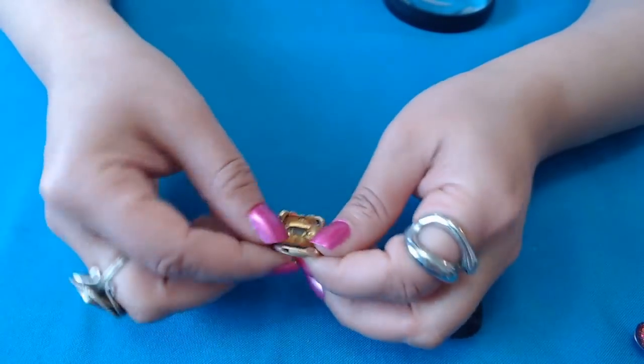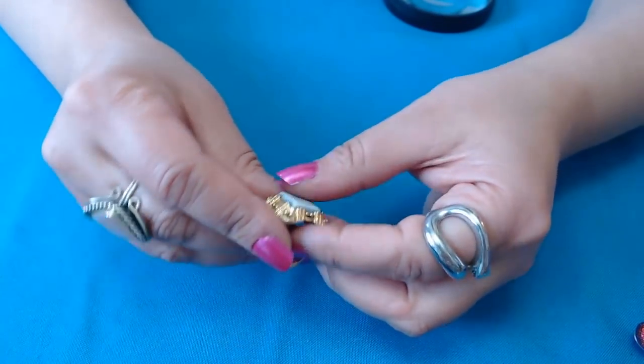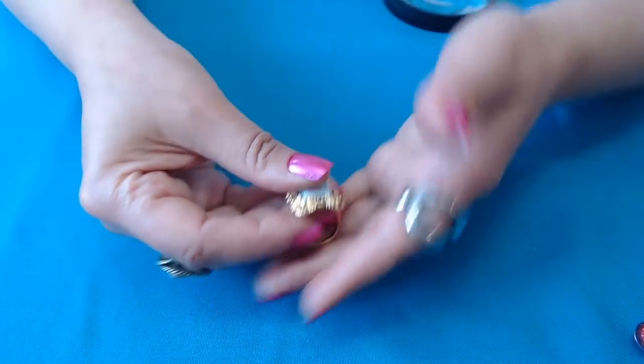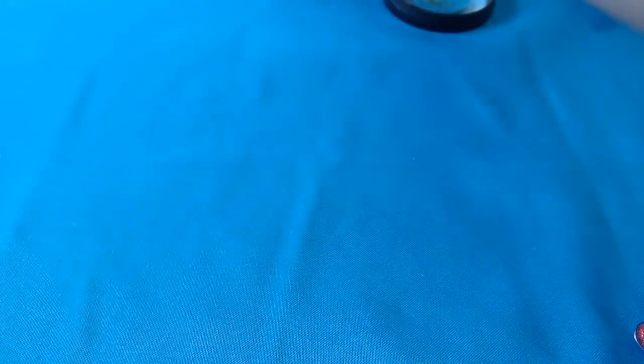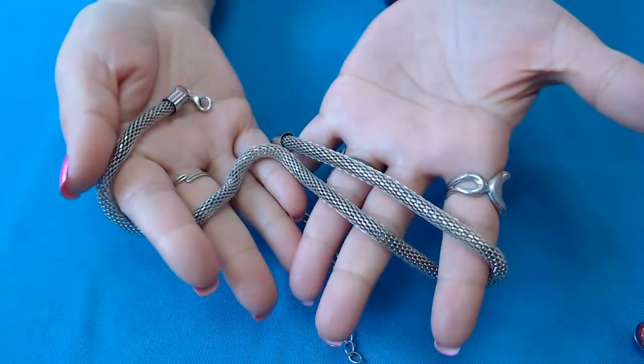Another — oh, this is an adjustable ring with what looks to be milk glass in there. Just needs some cleaning. A mesh necklace here. This is pretty. It needs some kind of really nice pendant and it'll look great. No marks.